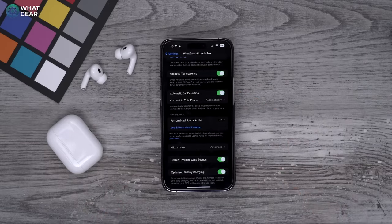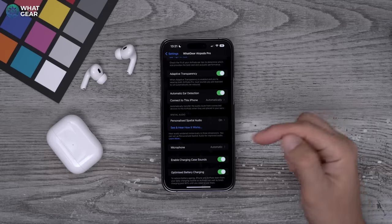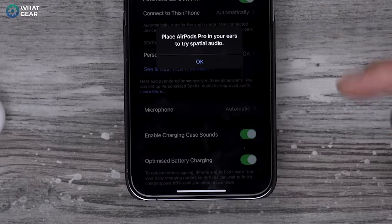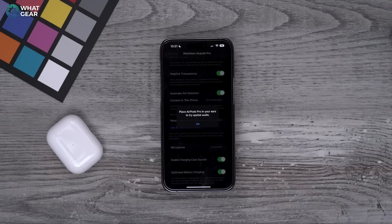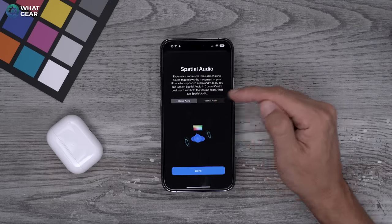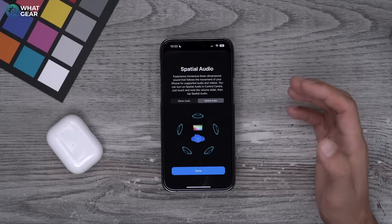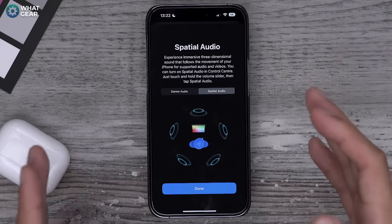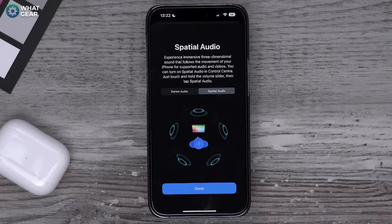If you think this sounds gimmicky, trust me it isn't. To prove it, go to 'See and hear how it works.' When you tap that with your AirPods in your ears, you'll hear audio as it normally sounds with stereo, and then you can hear how it sounds with full spatial audio — also known as 360 Reality Audio if you're searching on Tidal. If you've never heard it before, trust me, this is going to blow your mind.